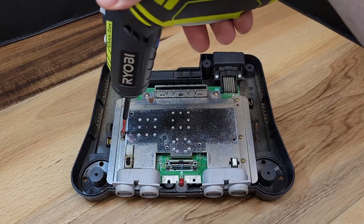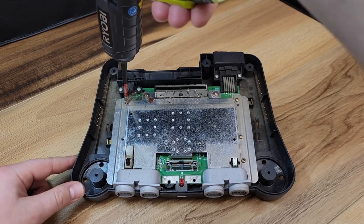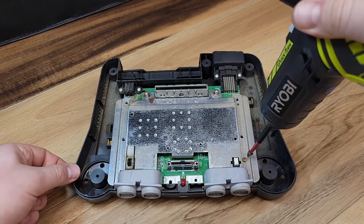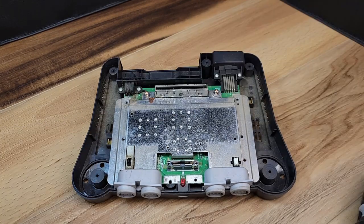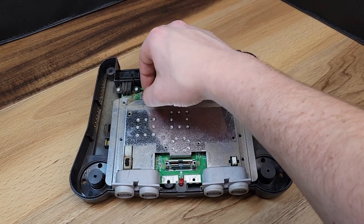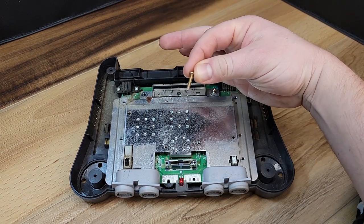In order to remove the top tin circuit board cover, we'll need to remove the seven Phillips head screws. It's important to note here that the five side screws are short and the two screws next to the cartridge slot are a little bit longer.